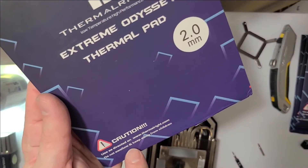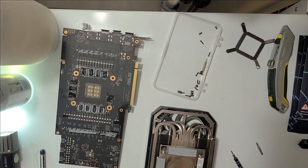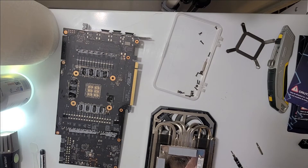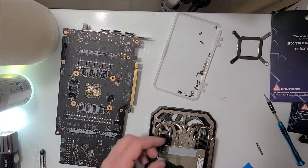Careful guys — do not swallow. Don't be eating your thermal paste. I know it's called paste, we've all seen Billy Madison, but don't eat it. Perfect — that's the same thickness.